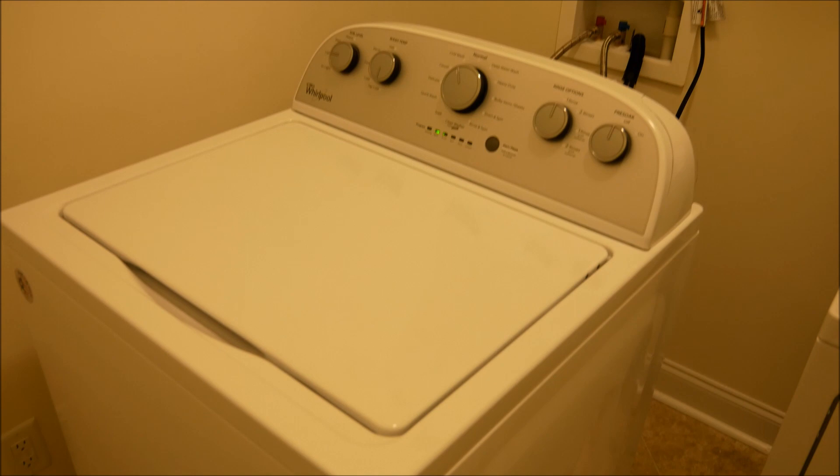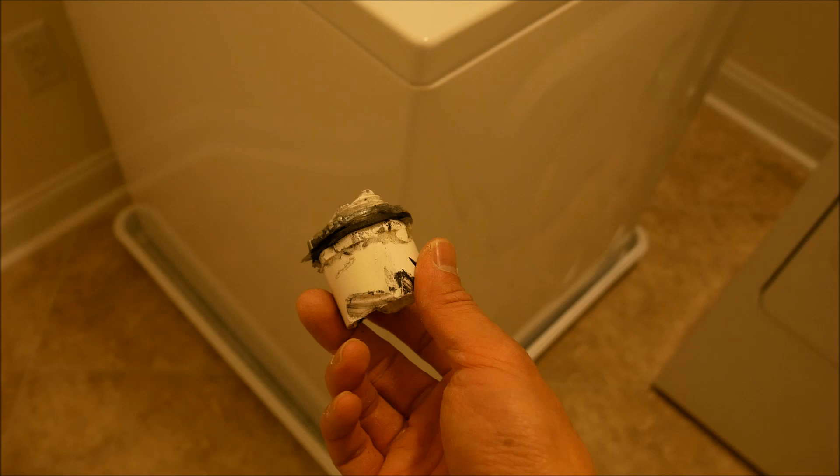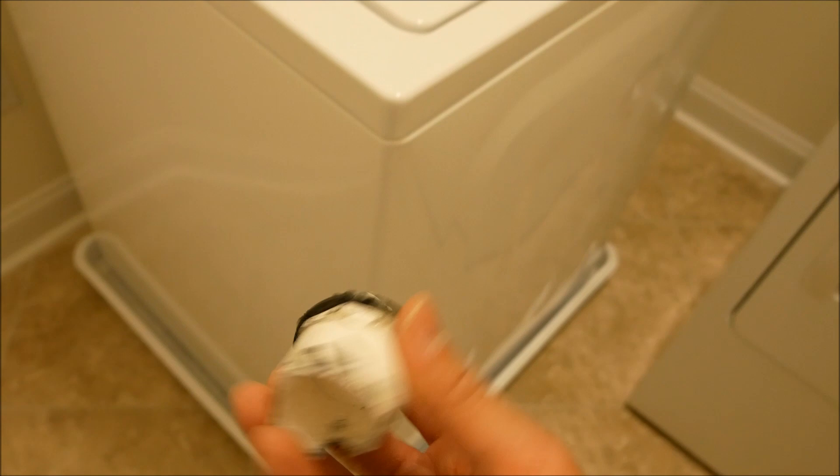The reason why the machine was doing such a terrible sound is because look what I found in the tray underneath. It looks like somehow it got stuck in the motor underneath — it's broken.